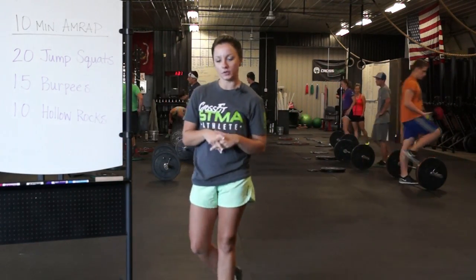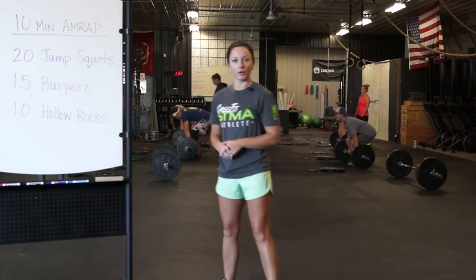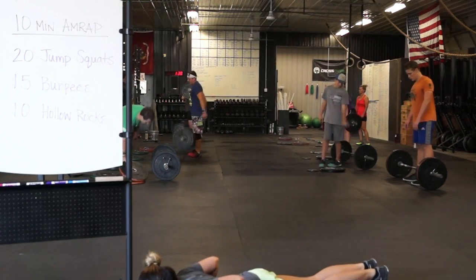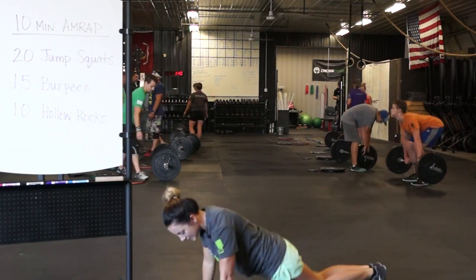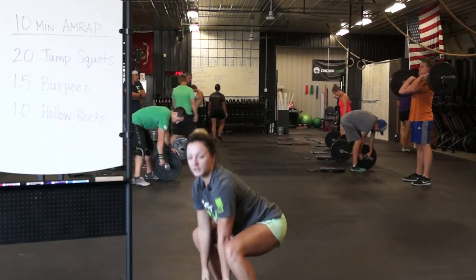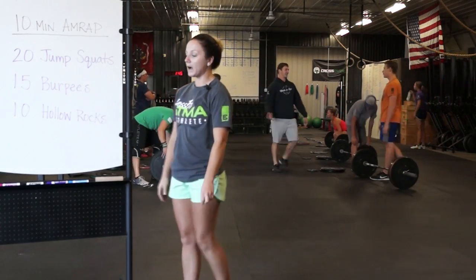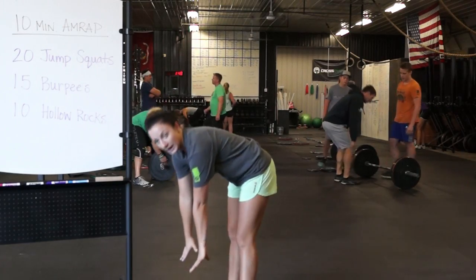Burpees — a few different ways we can do this. For burpees, we're going to bring our hands to the ground, take our feet back, bring our chest to the ground, back up, snap our feet up onto our heels, come up, jump and clap overhead. We can modify here by bringing our hands to the ground,